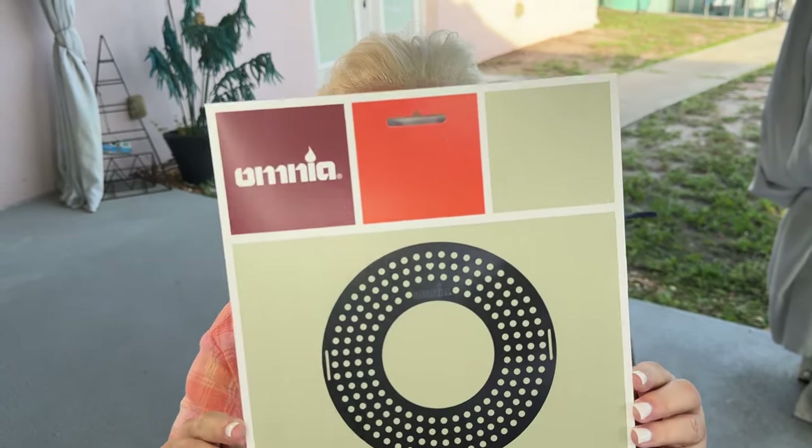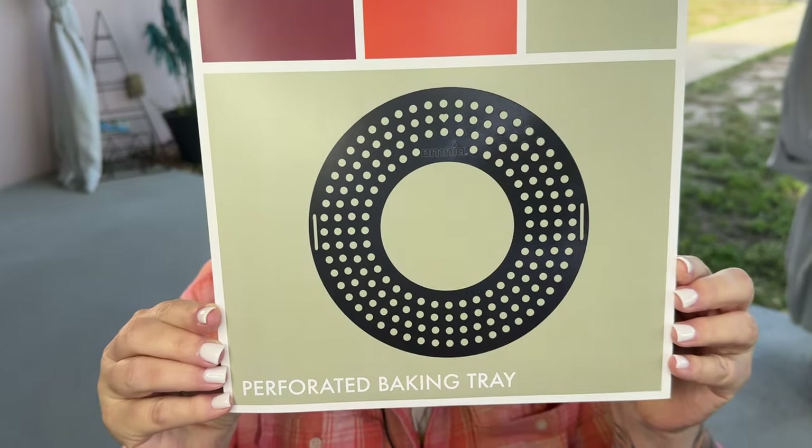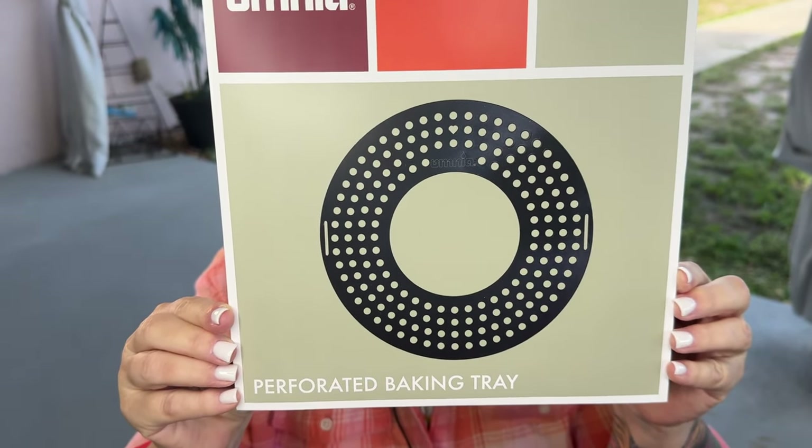Edie Beans with the Little House of Beans, today on Cooking with Edie. I am proud to announce that Omnia has a new product release: it is a non-stick ceramic baking tray. This baking tray is perfect for frying, heating, and steaming.